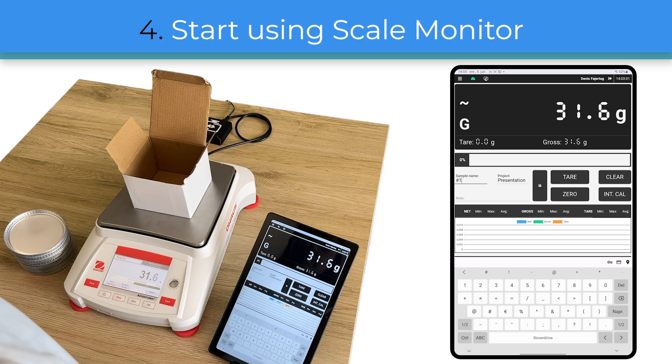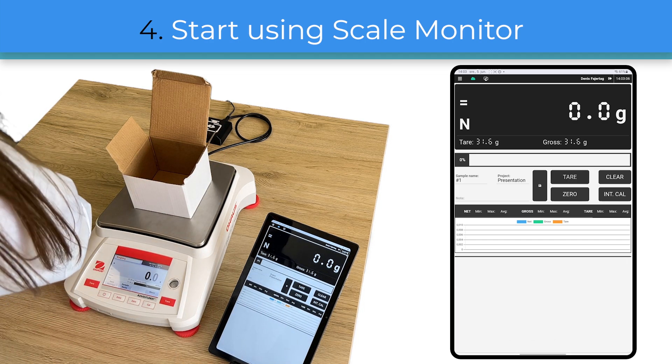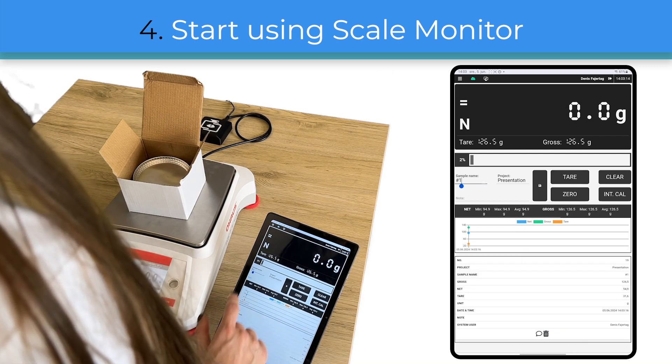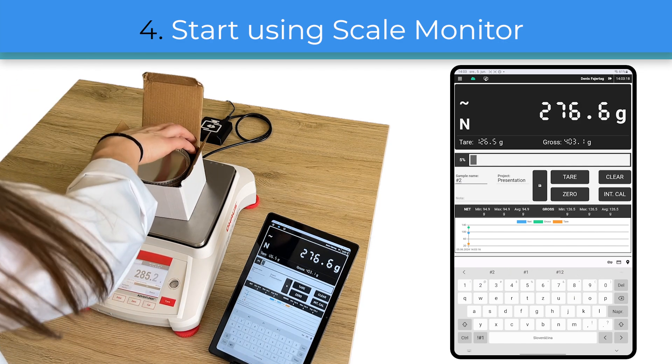First I will put a carton on the scale and tare it. Now I will add sample plates into the carton and save the first weighing. My last step is to add the rest of the plates and store the second weighing.